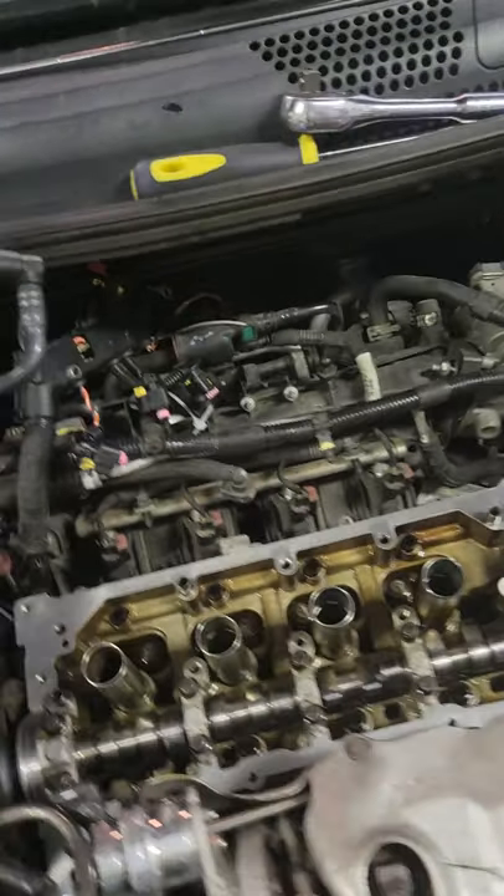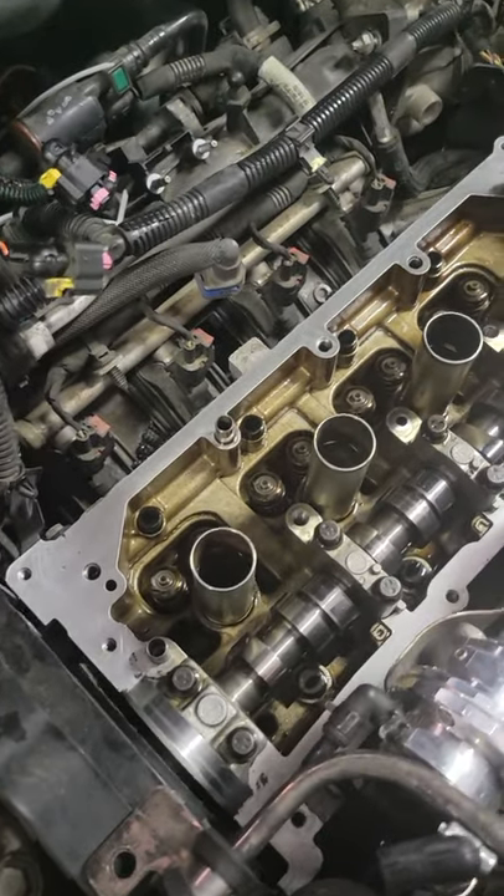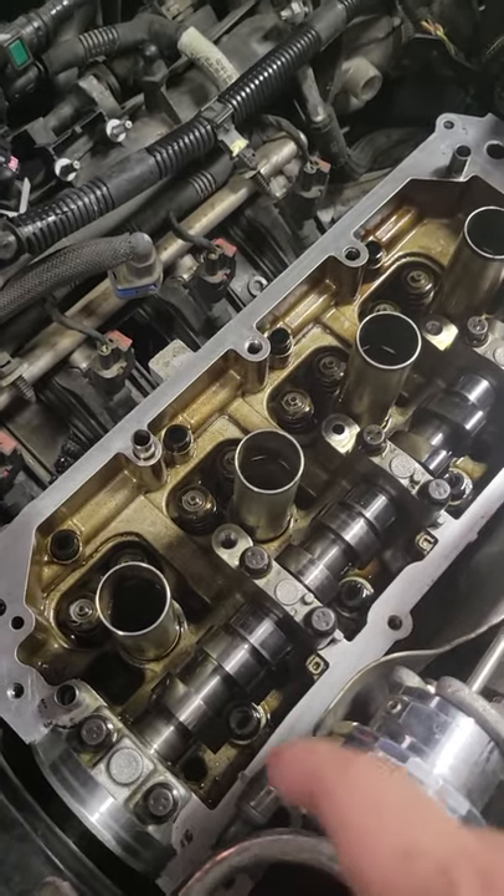Here we are again tearing this car up because that's just what we do. Today we are replacing the multi-air springs in the Fiat. Most people don't know what those are because only Fiats and Dodges have them with multi-air systems.